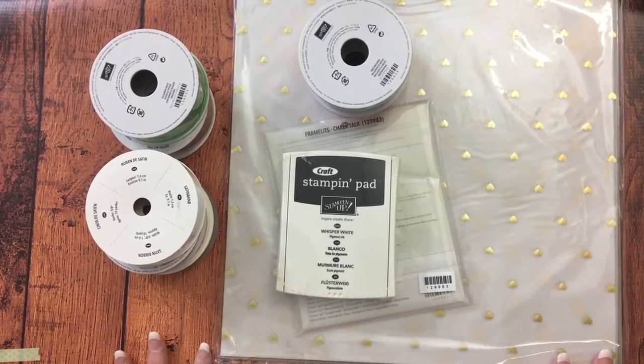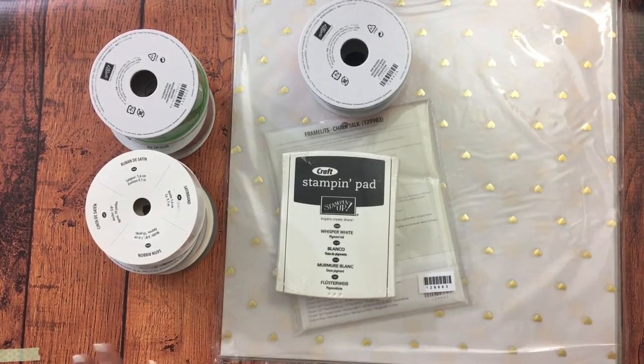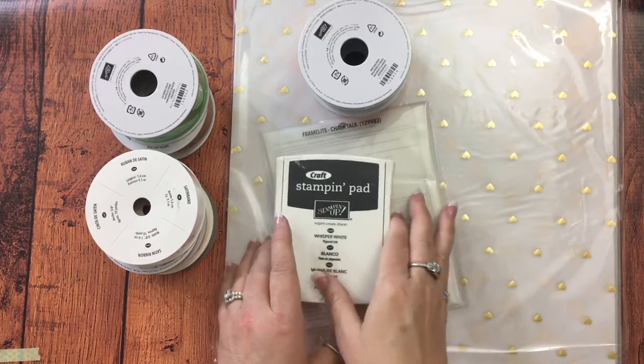I'm going to start with the Stampin' Up! stuff. I was watching Miss Home with Tanya and she's a Stampin' Up! demonstrator just like Tammy is from Titi Straps, and she was talking about how Stampin' Up! had some great ribbon and stuff on clearance. So I went to the Stampin' Up! site and yes, I found some stuff on clearance.